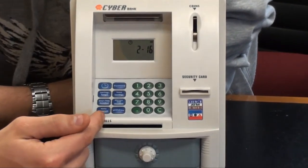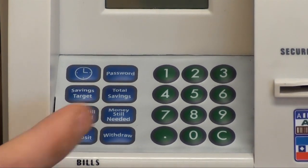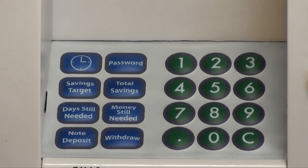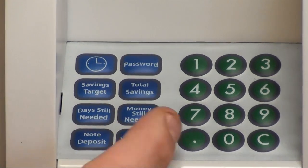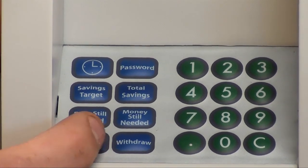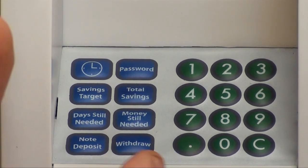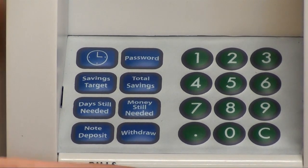You'll notice there are some buttons here, so I'll quickly run through them. We've got the clock which sets the clock timer on the LCD screen, your password button for when you want to access your account, savings targets, and total savings — so you can set savings targets and it tells you how much you've currently got in there. Then we've got days still needed, which is how much you're behind your savings target, and money still needed, which is how much money you need to put in to hit your savings target.